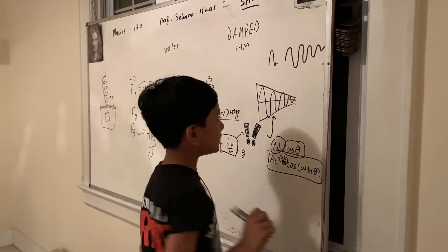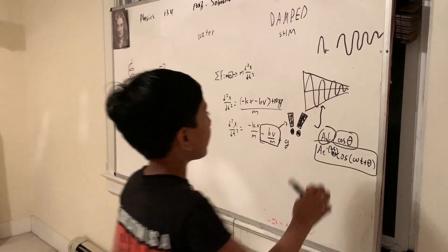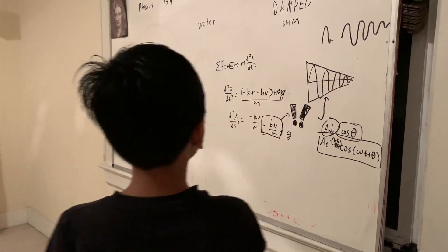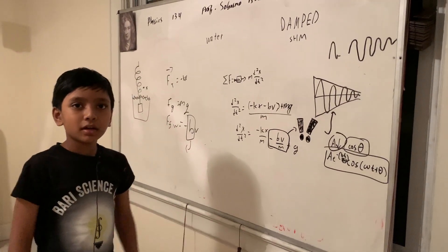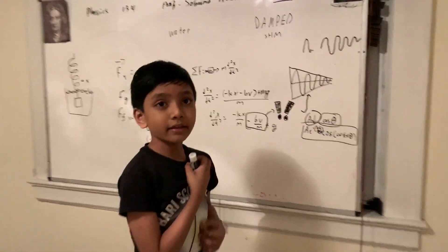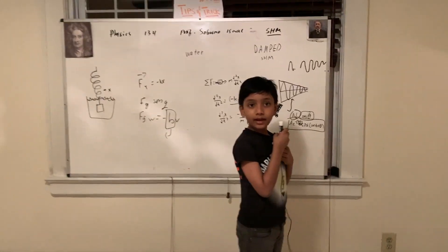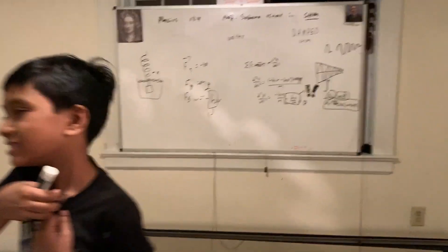That is the equation that predicts the motion of something in space-time. Thank you everybody for watching, and I'll see you next time. Thank you.